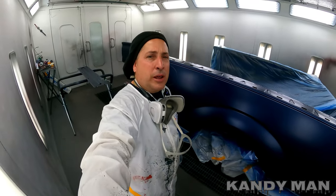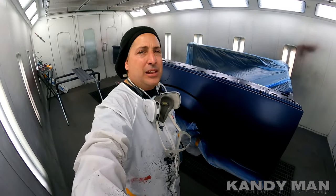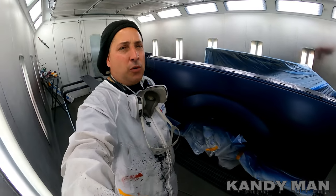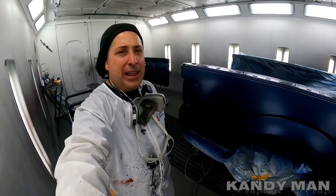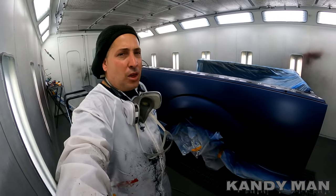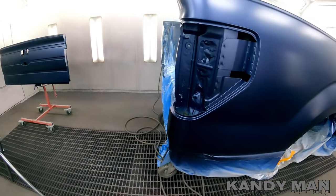All right, that was the drop coat. I'm about 15 inches from the panel, spraying at 12 PSI with the 3M gun with a 1.4 tip in it. We're just looking for a uniform, nice coat to level out the metallics so we don't have any blotches or streaks. We're all dropped — we'll go ahead and pull the paper and then clear it with the DV1.